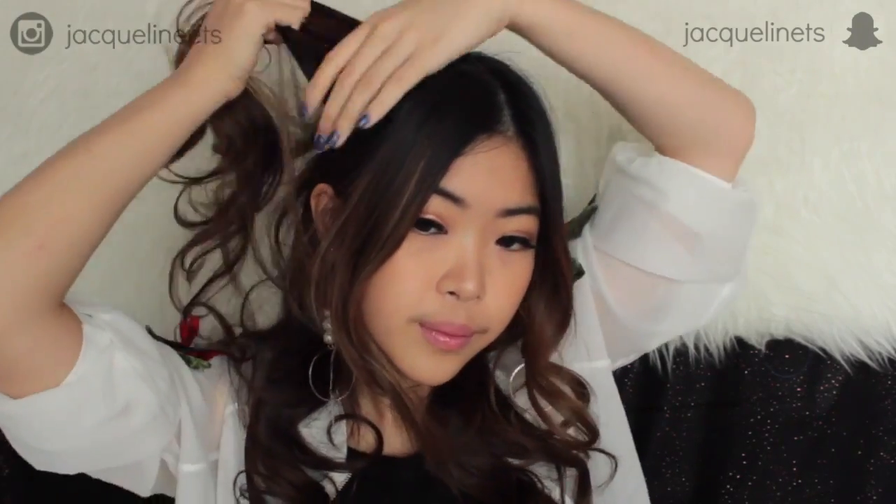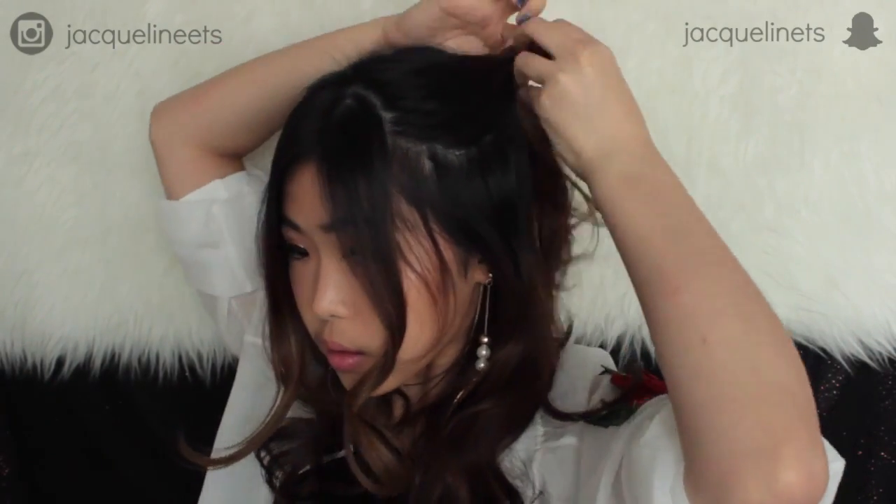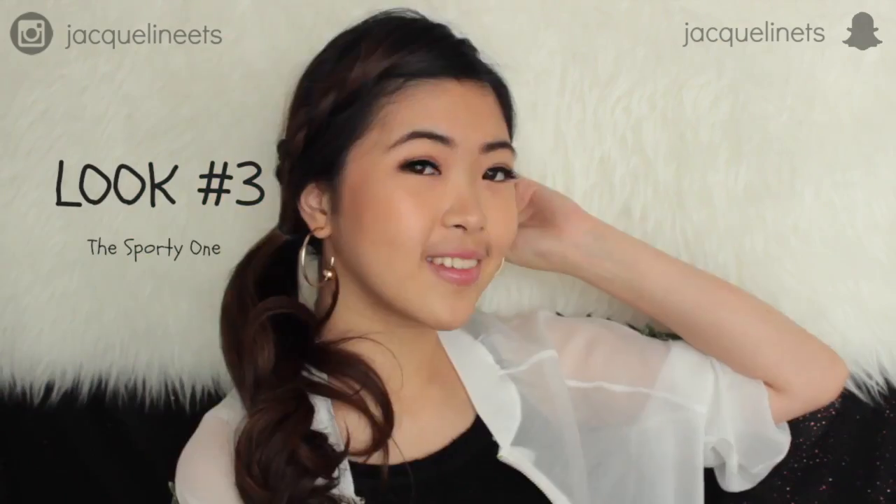This look is the simplest one. I'm going to take a small section of my hair and tie it to the back, do it on both sides to make a space bun without an actual bun. I'm going to add more volume to my hair by pulling each side of the headband. This look is so cute and playful — it looks like you put a lot of effort into it.